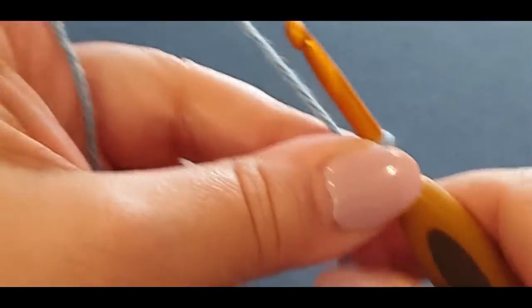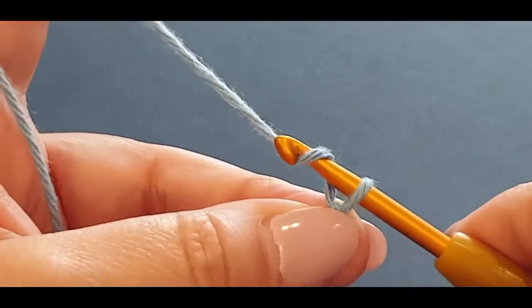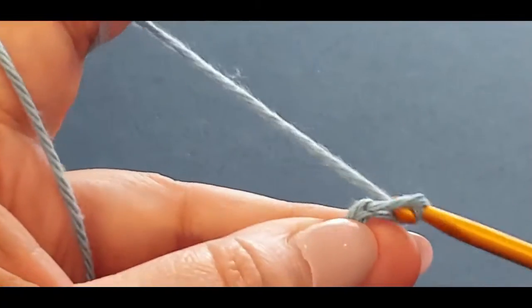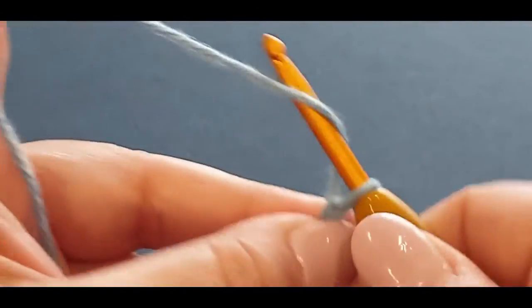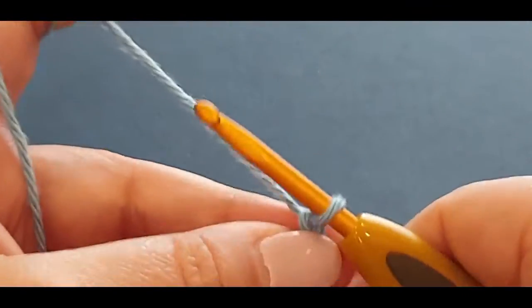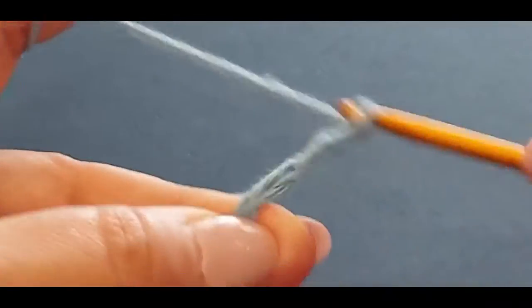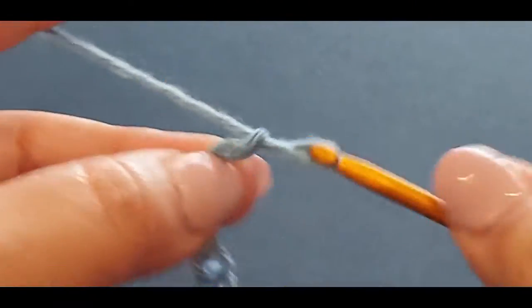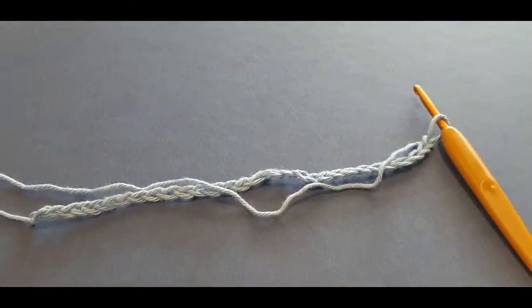What you need to do is chain up 30. If you're new to the channel, a chain is just a yarn over hook and pass it through the loop on your hook. Yarn over hook - one, two, three, four, five, six, seven, eight, nine, ten... continuing all the way up to thirty. You should have your 30 chains.